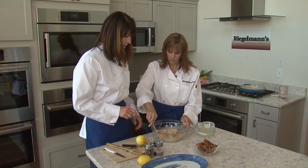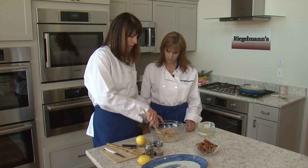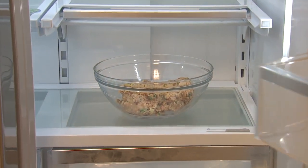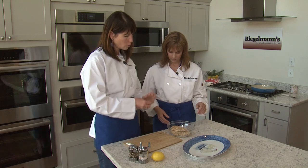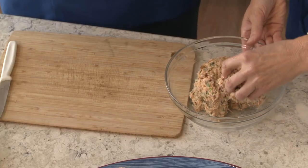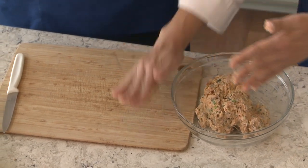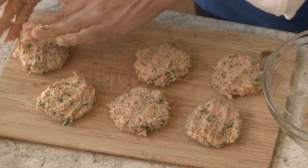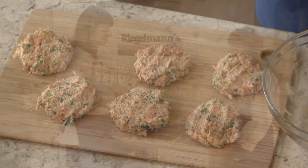Once we have it pretty much folded in — all the ingredients folded in — what we do is it goes in the fridge for about half an hour. And with the magic of television, we'll come back and make some patties. We grabbed it out of the Bosch fridge. We're gonna get about a quarter cup into the hand, make a little ball, and then kind of flatten it out a little bit. That looks beautiful. Once we get these all done, we're gonna move over to the Bosch stove top and pan fry them up. Time to fry.